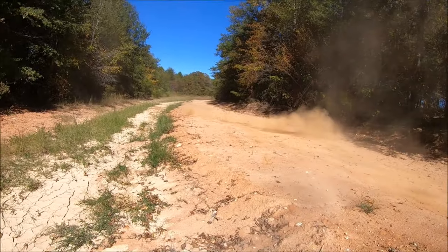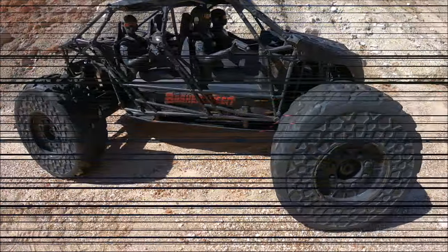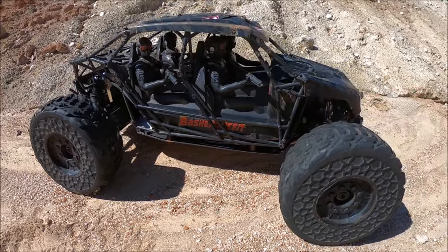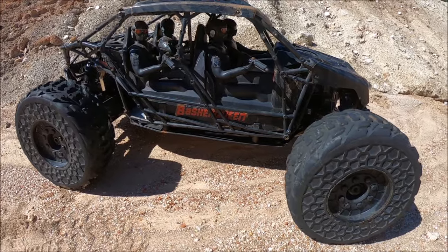Guys, I just love this truck — it's a freaking beast. Got the Arma Fireteam back out; it's been a long time since I've bashed this baby. This is one of my favorite rigs, a big seventh-scale rig. Arma did a really good job designing this truck — I just love everything about it.